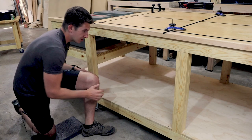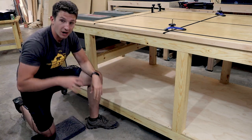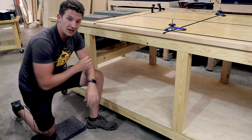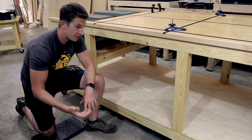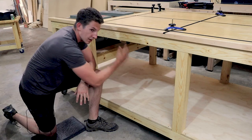All of my drawers are going to be going into this cavity here, so I'll have eight on this side, then eight on the far side. What I'm going to do to start off is build a carcass inside of here, and I'm going to use three-quarter inch MDF to make these walls — one will be here, one all the way over here, and one right in the middle.